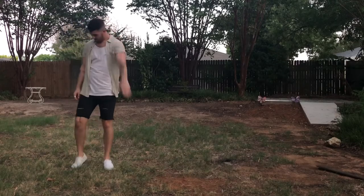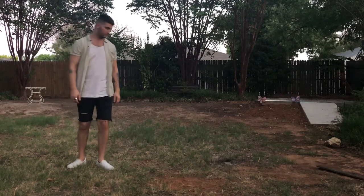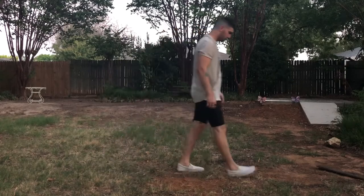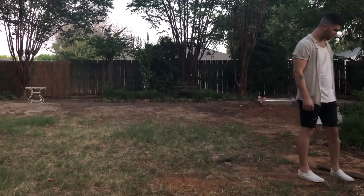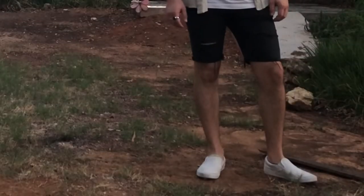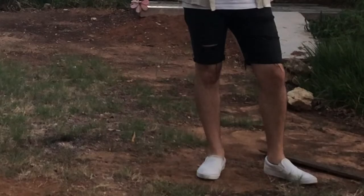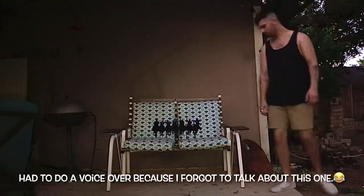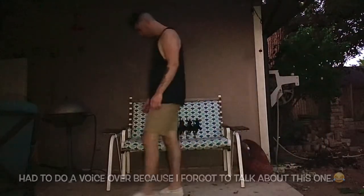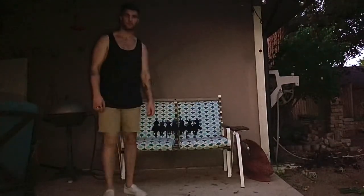For the last outfit I'm basically wearing the exact same thing except I switched the button-up for a tan one just to give it a little bit more of a neutral vibe. The shorts in these last two outfits are from American Eagle and they're very comfortable — just black distressed cut-off shorts. For this last look I brought back the black tank top and threw on some tan shorts to keep that neutral vibe.